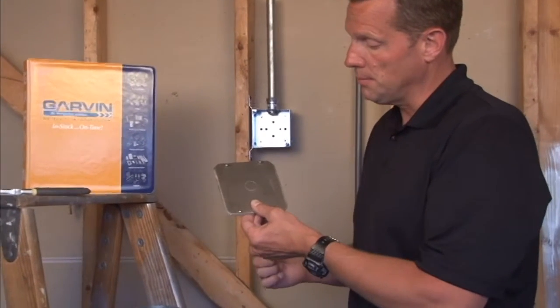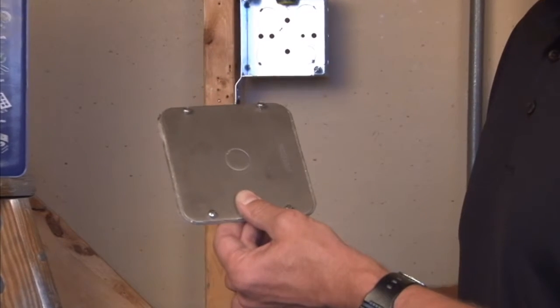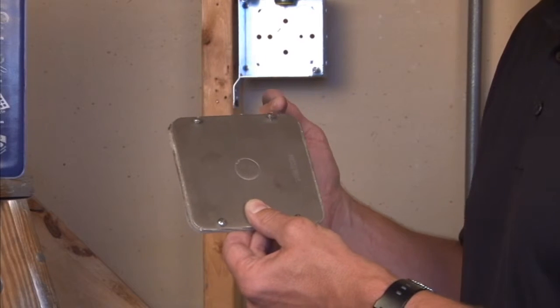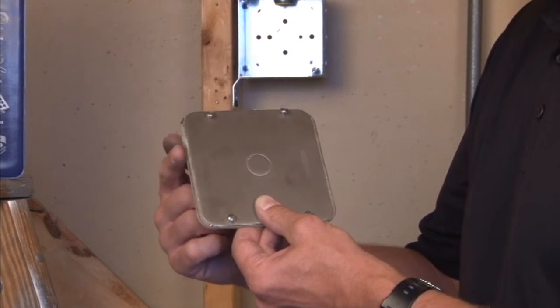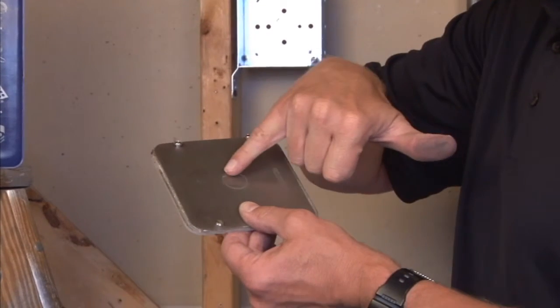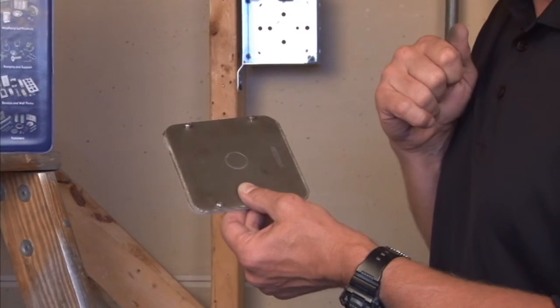This particular unit, part number 72C6VTSS, is made of 304 stainless and it's a 4 and 11 sixteenth inch flat cover with captivated stainless steel screws and a half inch conduit knockout in the center of the cover.